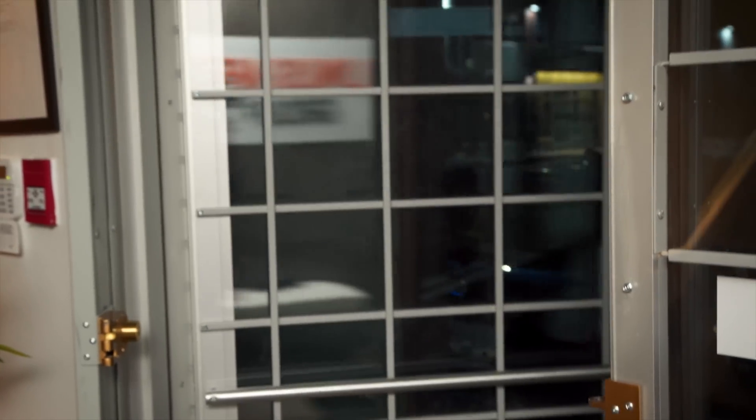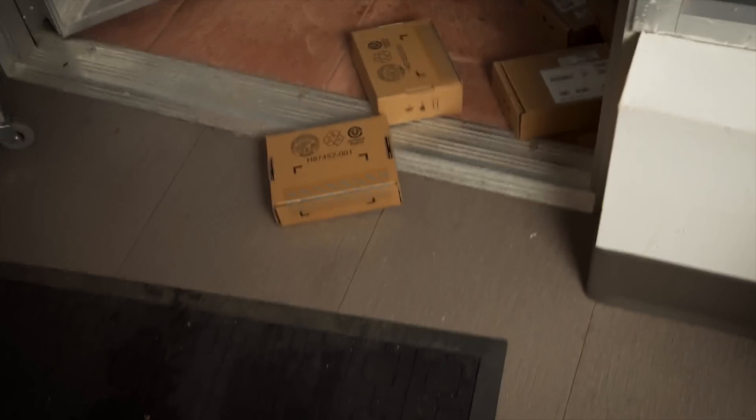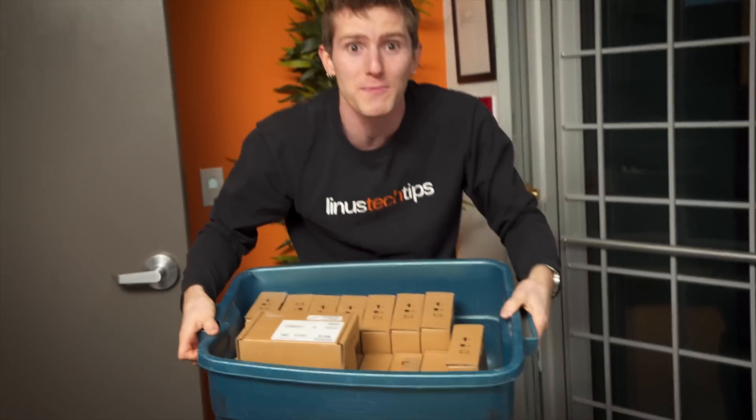They're finally here! My 24 PCIe SSDs for my new storage server. Come on, let's go build it.